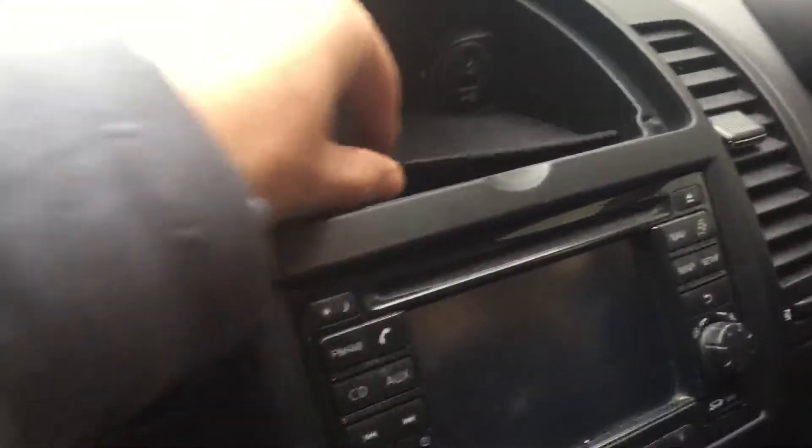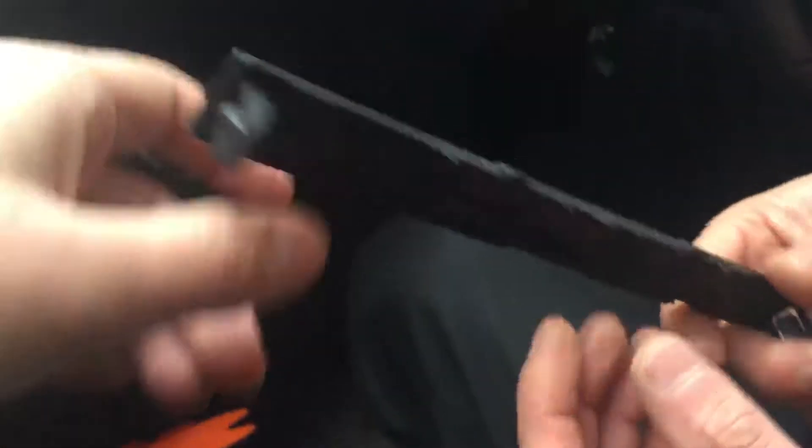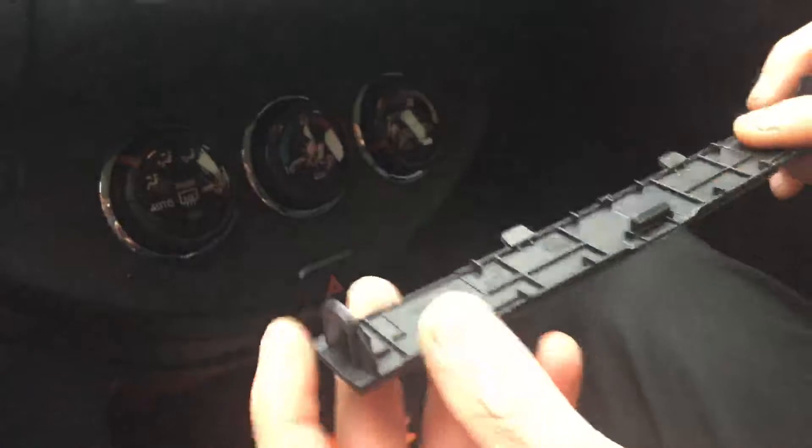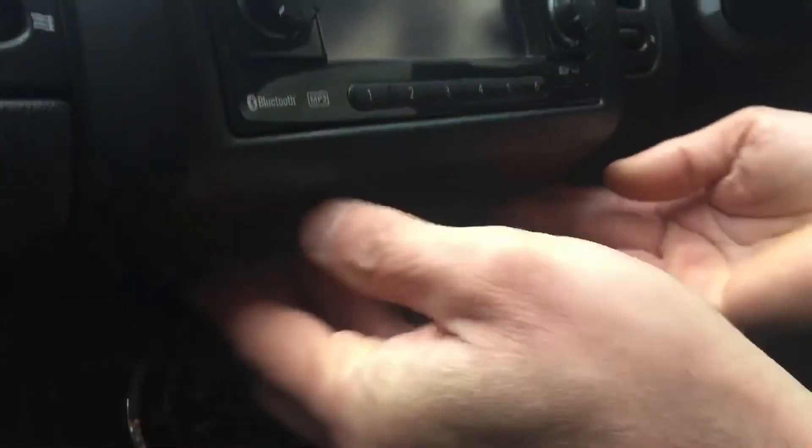Once that's done, we're simply going to put the mat back in here, just to make it look a bit better. And then we've got a little trim piece — this is the trim piece. We're going to show you how to put that back on. Simply just push it in carefully, you hear it click, and that's that done.